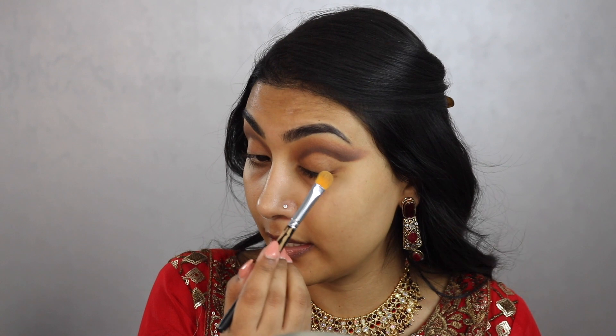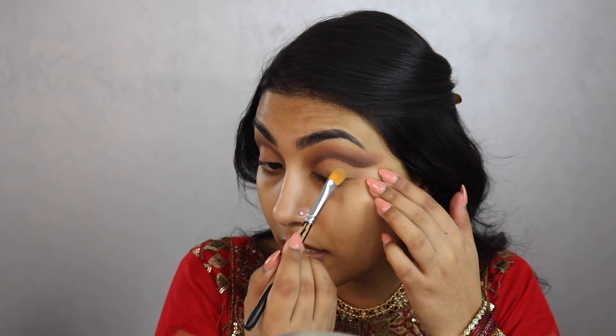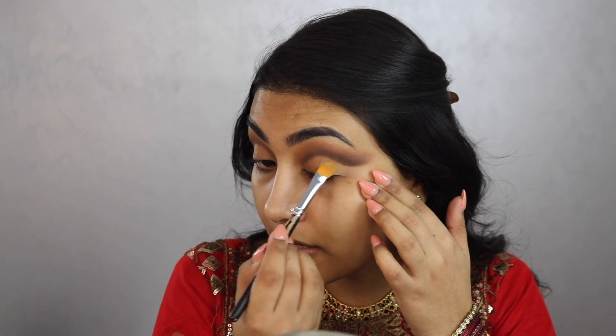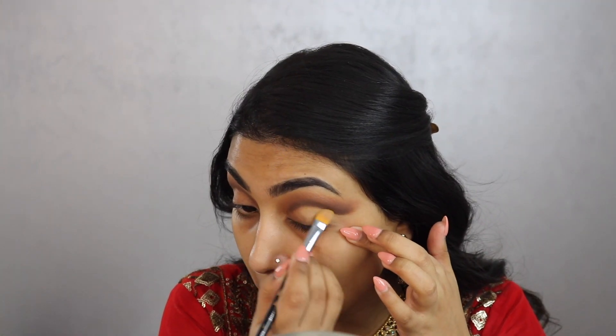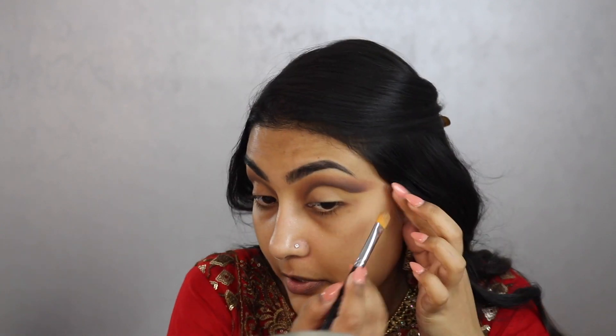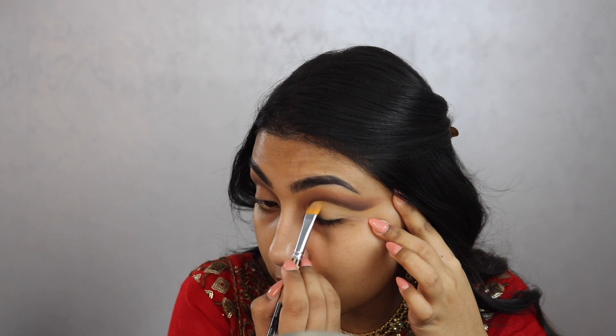Now we cut that crease — slice it up. Take whatever concealer you want in a very thin amount. See how much neater that looks? It really just comes together as soon as you cut the crease.